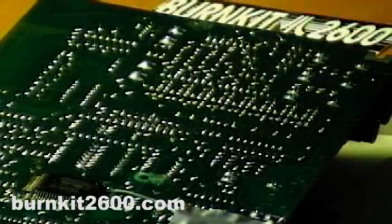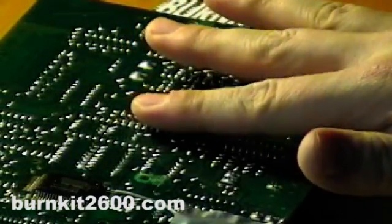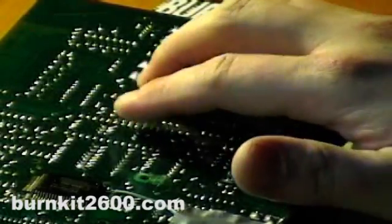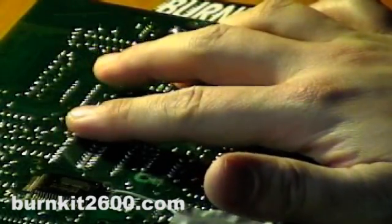You can also try using just your fingers instead of wire — it helps if they're a bit moist. And when you find two points that make a good touch bend, in order to make that permanent, you could wire them to metal hardware that you mount to the outside of the case, and then you would touch the hardware to activate that bend.